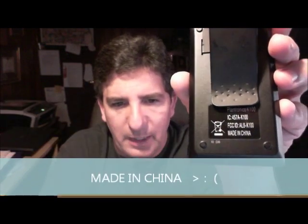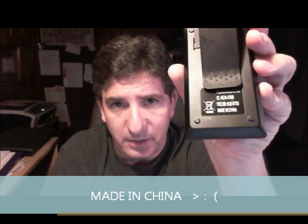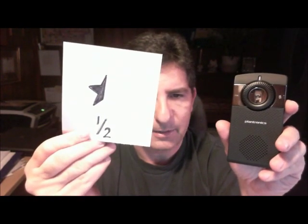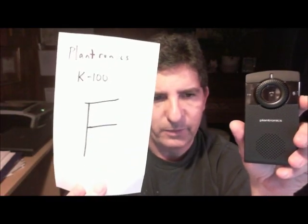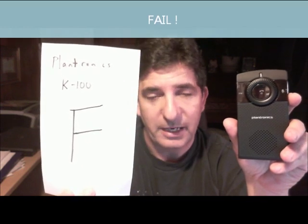That there tells you the quality — made in China. Maybe Plantronics would start producing their product here in the United States, give us some work, and we'd be able to produce a good quality product and make more people happy. I am very disappointed, and I have to give this unit a half a star for functionality — because of the volume control breaking and because of the FM transmitter. I give it overall an F. Try again, Plantronics.